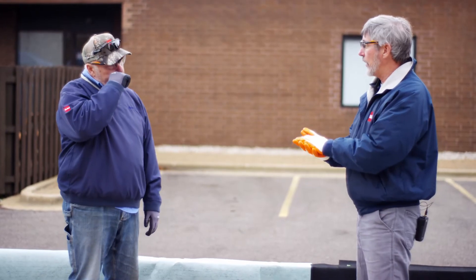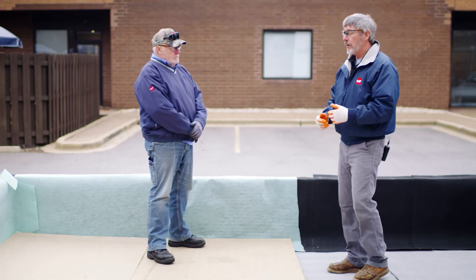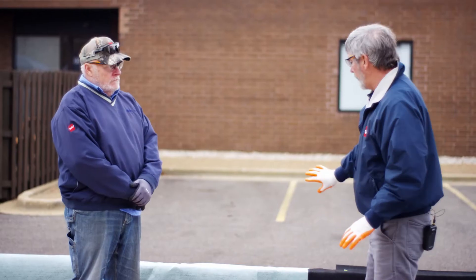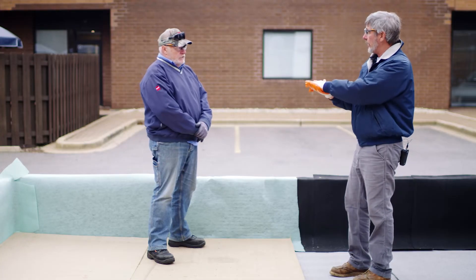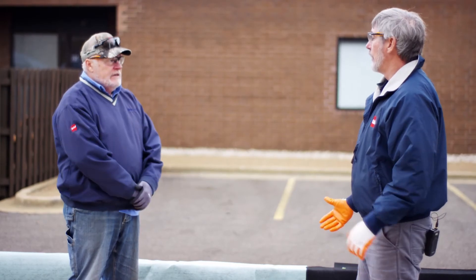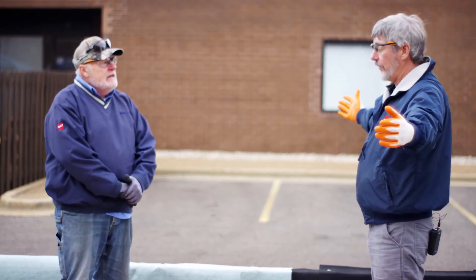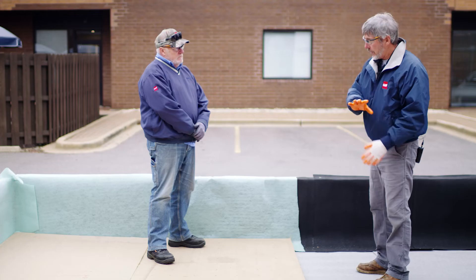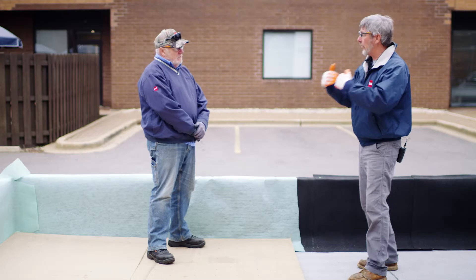Let's say I'm doing a re-roof situation where the existing roof's going to stay there. I've got a mod bit roof or a granulated, asphaltic roof. We really don't need to add the insulation. Can I take my PVC and just lay directly to that and do the same thing — just run this up the wall? No, because it's asphalt and it's also granulated. You take the poly mat — how wide does it come? 10 foot by 500 feet. So if this entire roof was a modified or granulated roof, we would lay the poly mat on the flat and up the flashings in one shot, and then we could go directly to that.